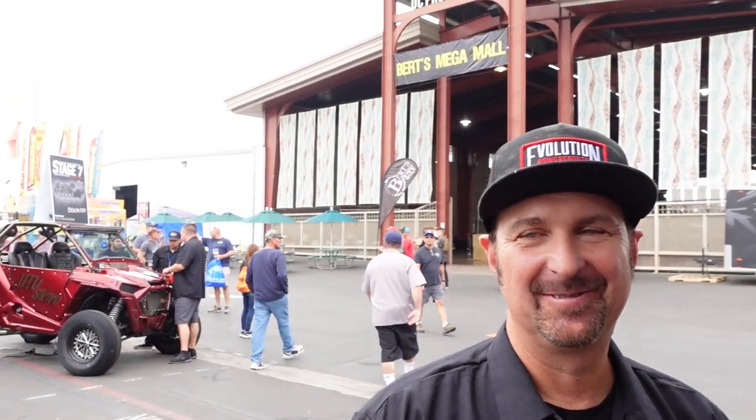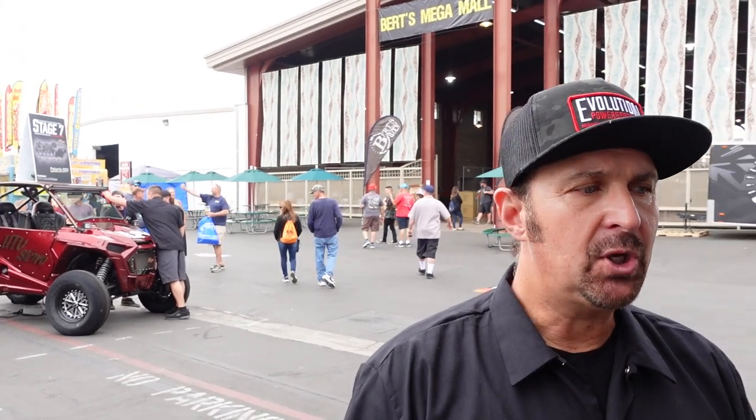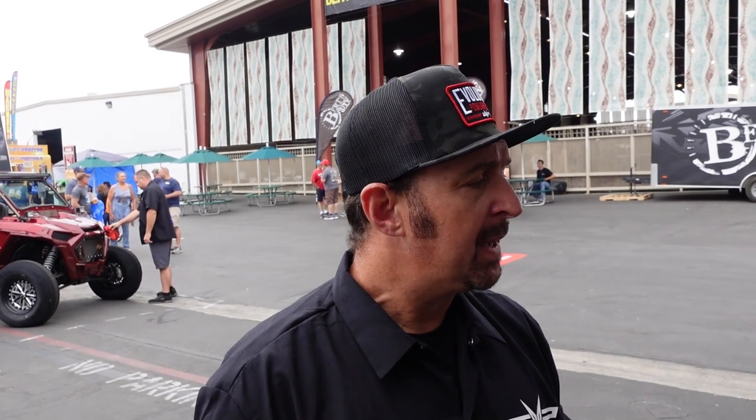What would you say are your and Todd's roles? I run the day-to-day operations in Wisconsin. Todd and I are half owners — we each own 50%. Todd, for the last couple of years, has been involved in Code Shooter, which has been an amazingly difficult project but a good project.